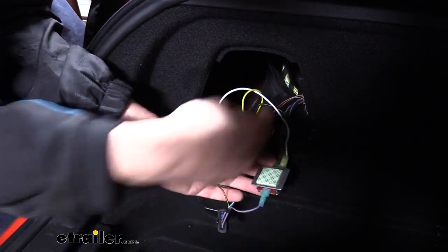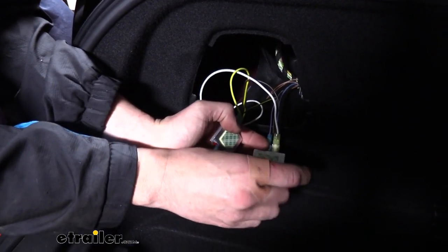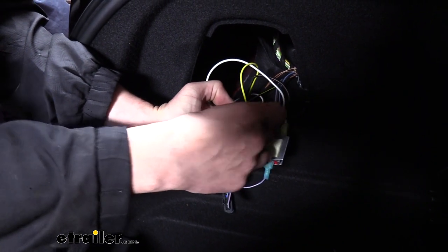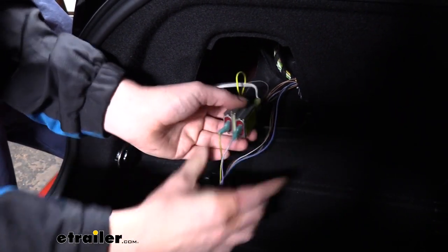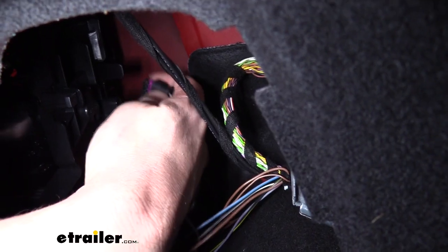Now there are sticky pads, but this is mostly carpeted on the inside so there's really not a good place for it to stick to. You can just peel off the adhesive backing and then stick the two diodes together — that'll help keep them from bouncing around into each other and making some noise. We can then plug our wire connector back into our taillight assembly.